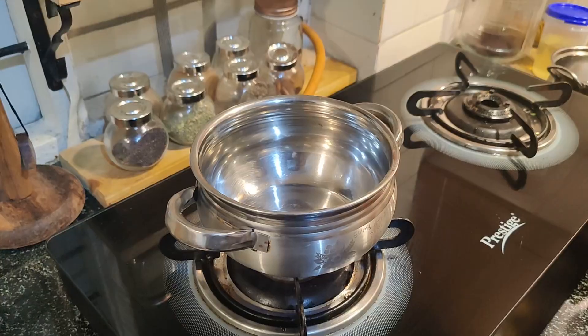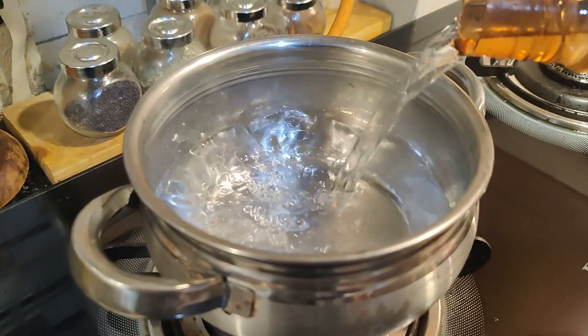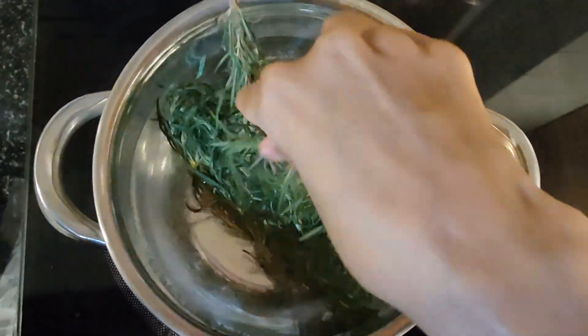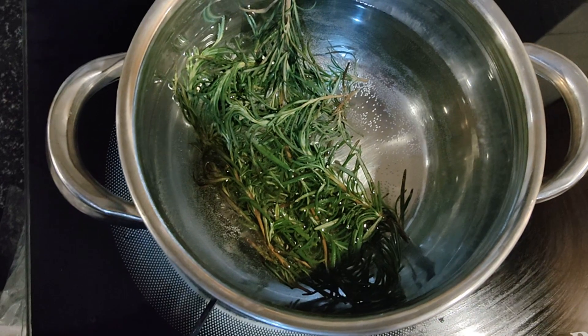Everyone in my family likes to use it — Deepak also uses it. All you have to do is take a steel utensil to make this in. You are going to take filtered water — do not take tap water or any water that could have been used for something else. Use drinking water, and take as much as you want. You can make a lot of this. To this you are going to add a nice, fresh, generous amount of curry leaves with the stem.